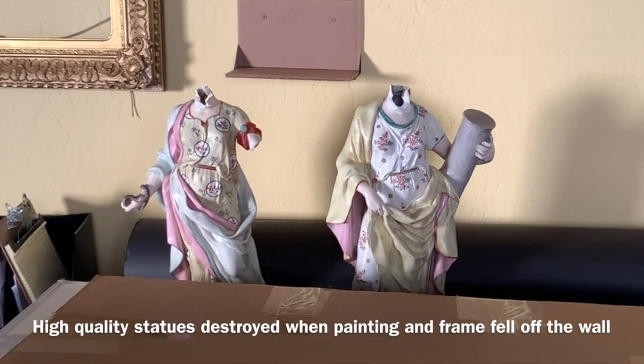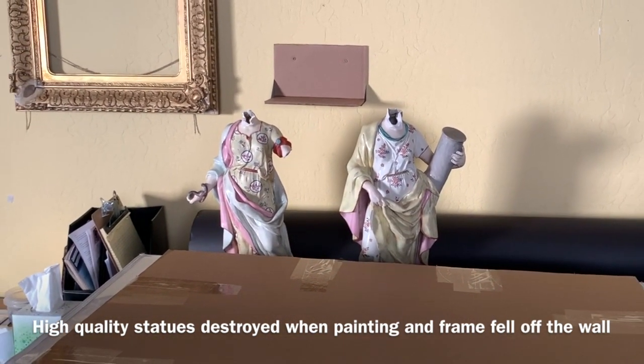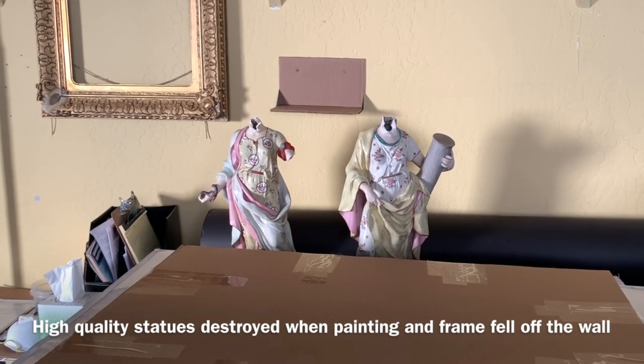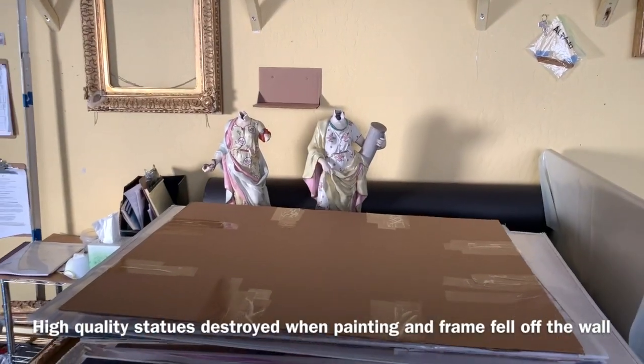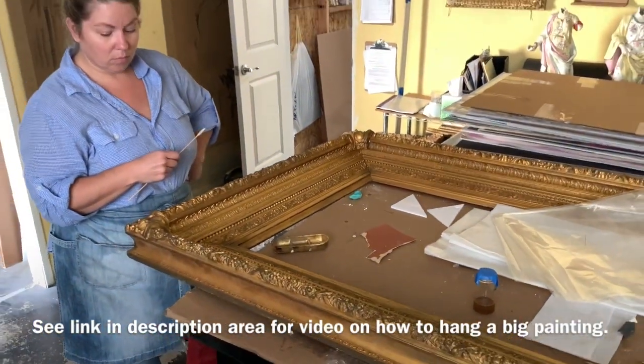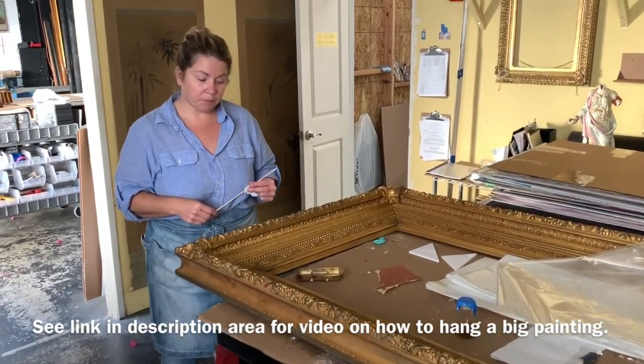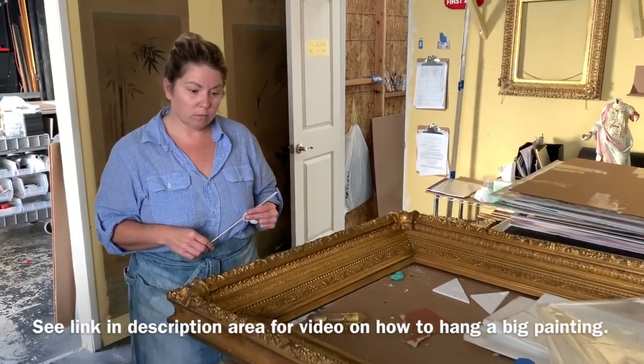Here's a sad story — these two beautiful, and I understand expensive, sculptures once had heads. But a big framed Victorian artwork fell off the wall when the wire broke. So what have we been doing to the frame in order to put it back together?